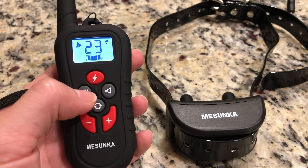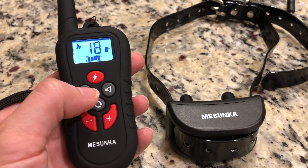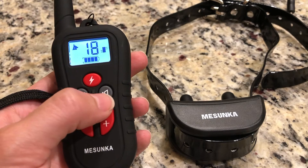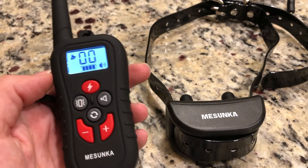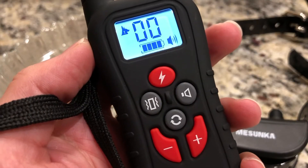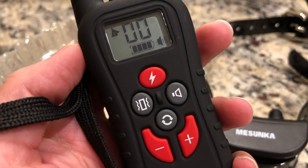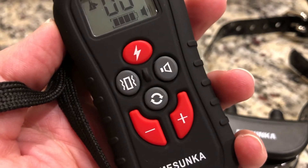This right here is the vibration button — as you can see it vibrated — and then this is the tone button right here. These are three great methods to help train your dog. This remote has up to 360 yards of range, and it's amazing because it is 100% waterproof.